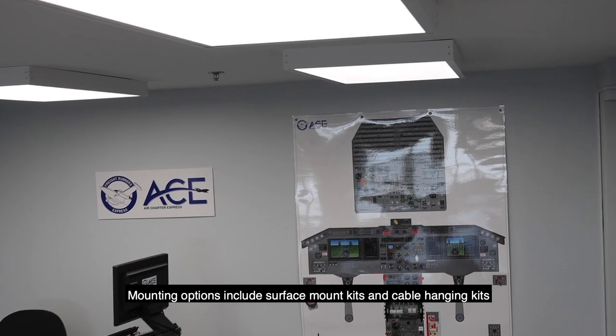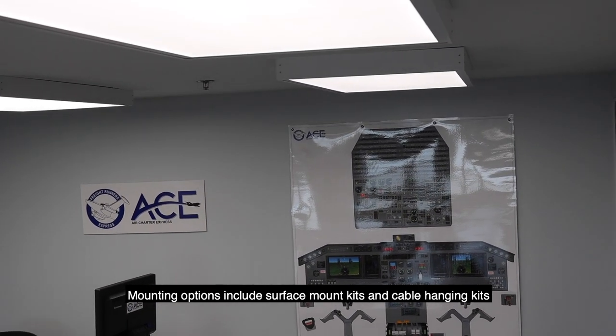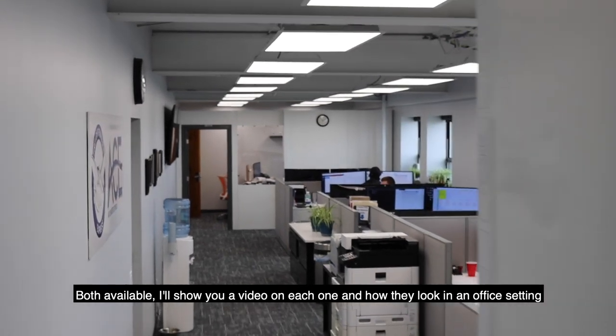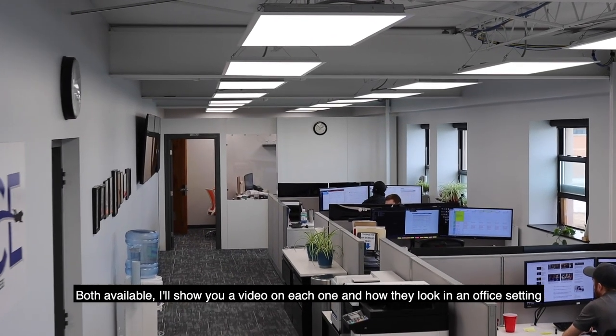Mounting options include surface mount kits and cable hanging kits. Both are available. I'm going to show you a quick video on each one and how they look in an office setting.